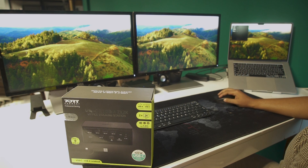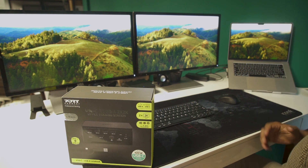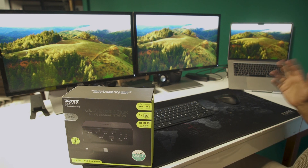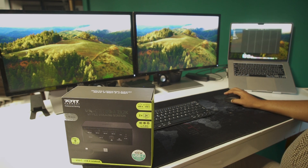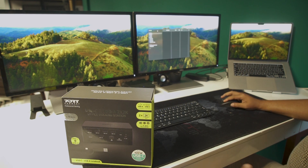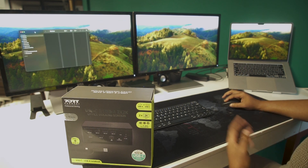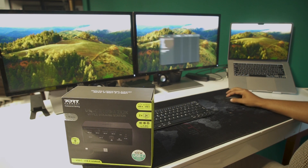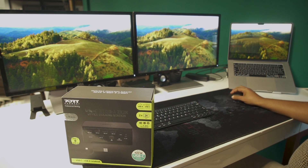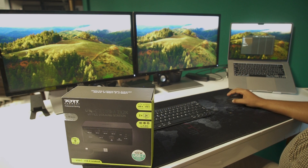Straight away we can see all three screens are working and displaying the same image. The question is: is this a mirror of the main screen, or is it extended? The quickest way to check is to create a little window and try to drag it across. Straight away our first screen is working as a separate screen to the main screen, and if I drag it to the third screen — there it is, guys — three screens all working. I've managed to extend my MacBook Air M2 across two additional displays.